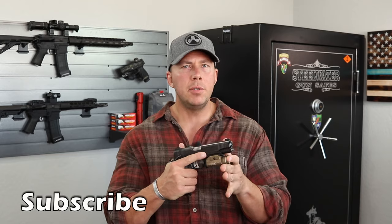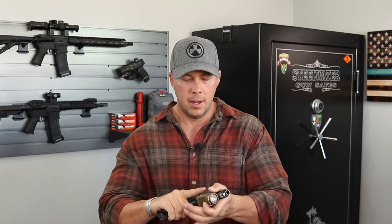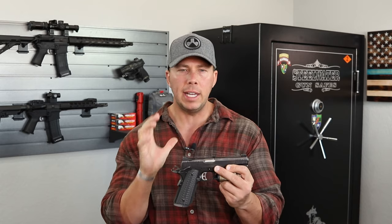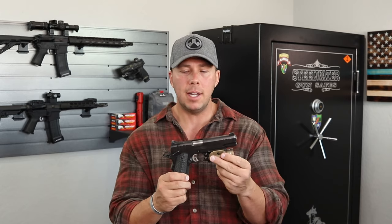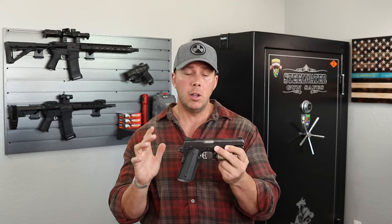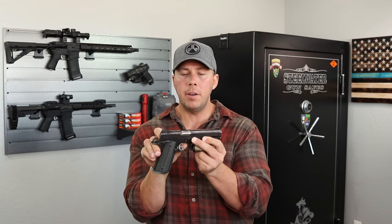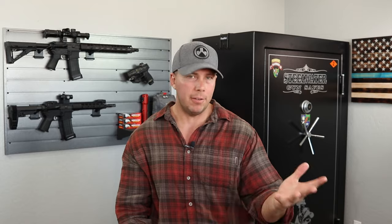Some love the 1911 and some do not, and the reason a lot of people do love it is this trigger right here. There's just not much out there like it. A lot of people in the striker market chase the 1911 trigger, and it's just not possible. Some people can get you very light, very nice triggers, but they're not going to get you a 1911 trigger. That's based on how this system is designed — striker-fired setups have the trigger working on an arc, whereas the 1911 trigger is a straight linear pull to the rear, which gives it that beautiful glass-break feel.